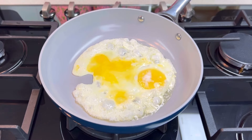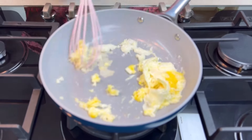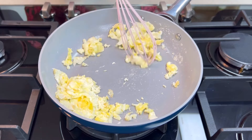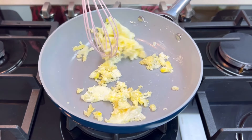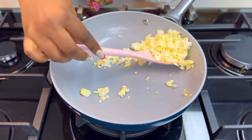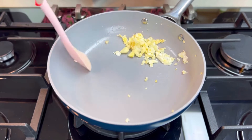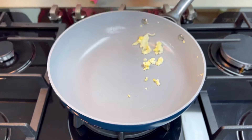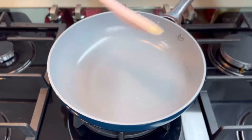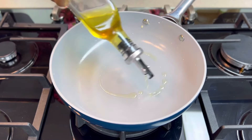Add some salt just for taste and use a whisk to scramble the eggs. Scramble it as much as you want so that you get a very fine consistency, then set it aside. Now we'll proceed to make the chicken — I'm going to be using boneless chicken, that's the chicken breast.